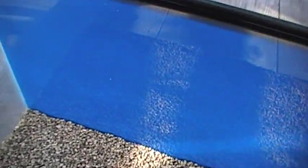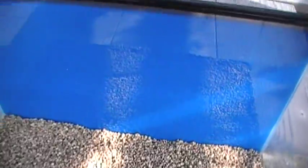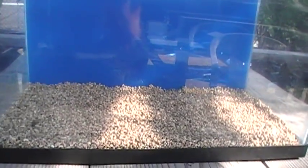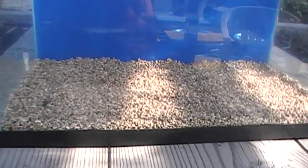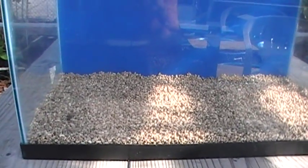The shallow sand bed has ample space and habitat for the reef-dwelling invertebrates that you want to inhabit the sand — the beneficial invertebrates like the worms, the amphipods, the mini-stars, and so forth. Anyone who says that a deep sand bed is necessary for those organisms is wrong, in our opinion.